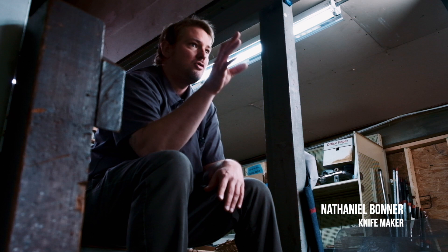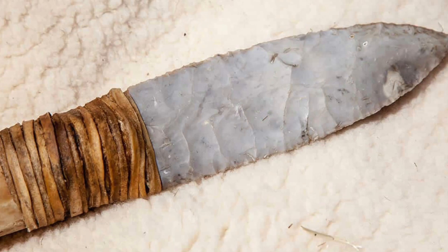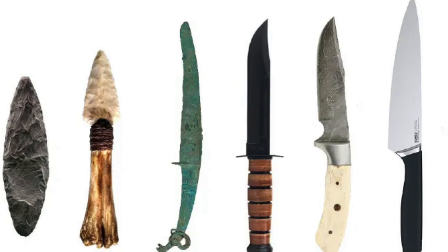It just carries so much information and history — to religion, to cultural differences, to arts, to science, math, metallurgy. The history of the world is in that knife if you look hard enough.